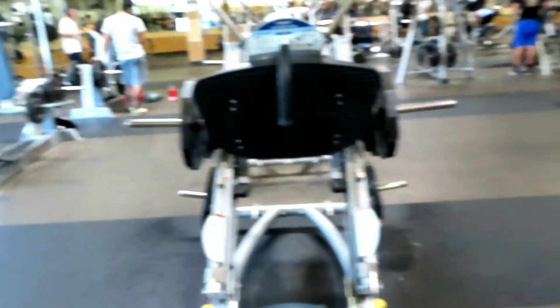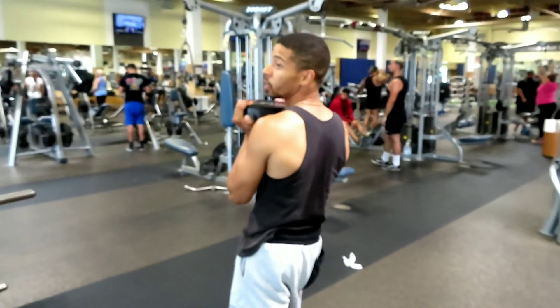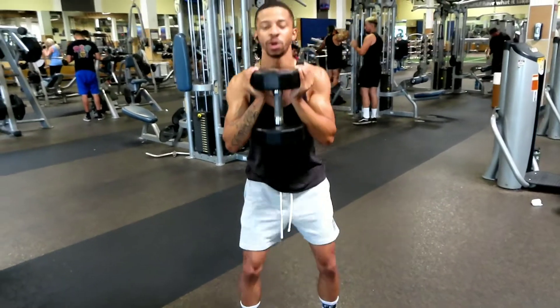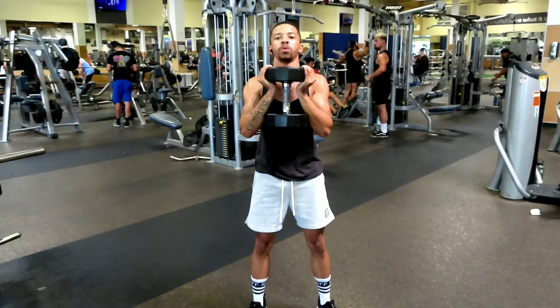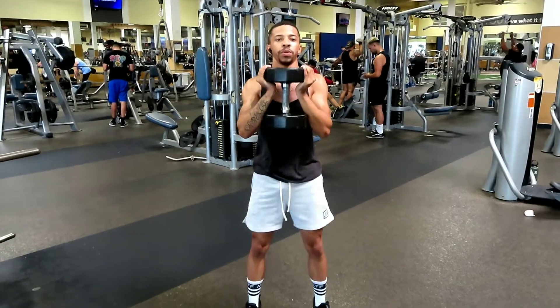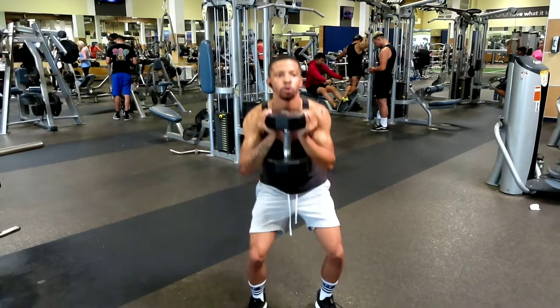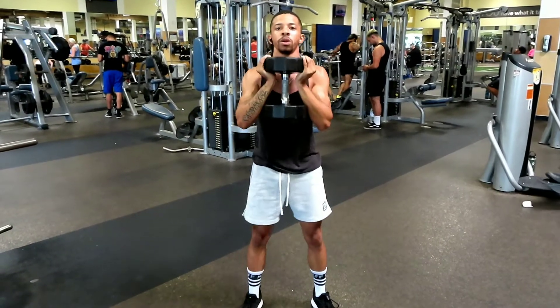That boy's super setting it in between, you know what I'm saying? 12 of them.